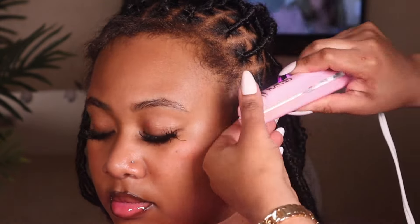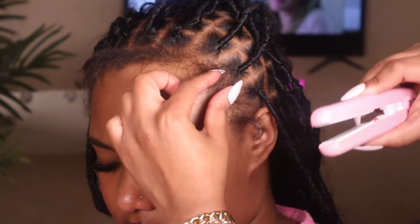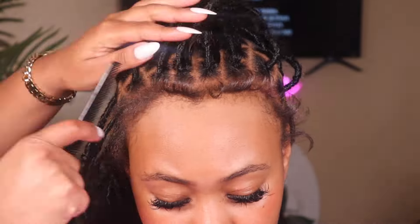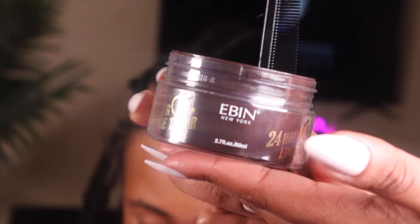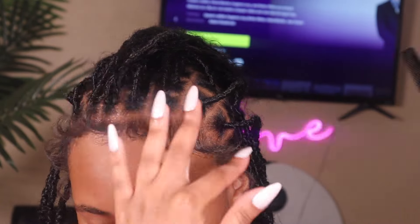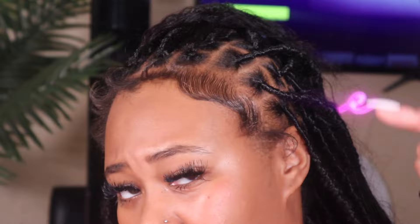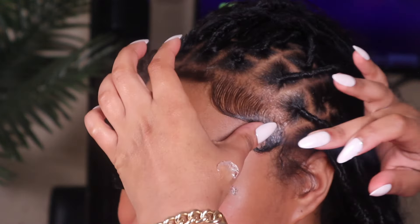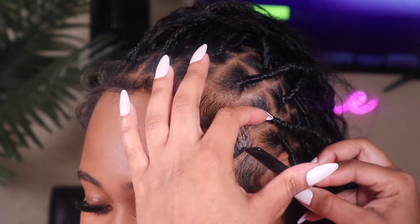We're going to do her baby hairs. I normally don't use this flat iron, but it's what we had available, so we used it to curl the edges up and scoop them. For the baby hairs we are using the Edge 24-Hour Age Tamer — this is my go-to edge control, and if you know, you know. Now that the baby hairs are done, we're going to tie them down and let them marinate for a second.